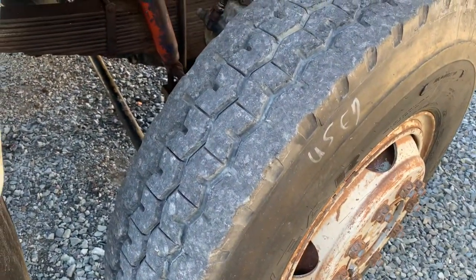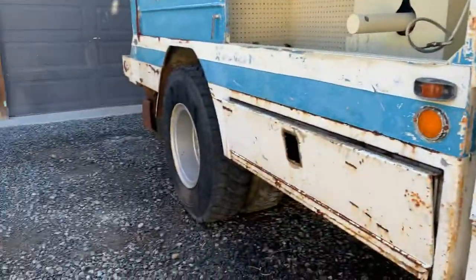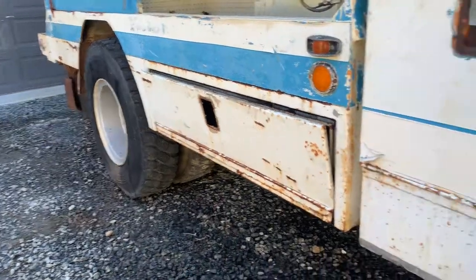These are steer tires. There were drive tires on them that were severely worn. I still got to do the rears — that's the best looking rear right there, but the other three are pretty much wasted.